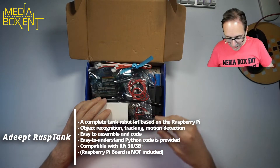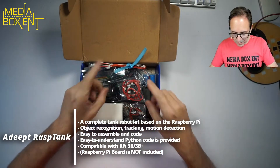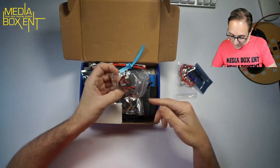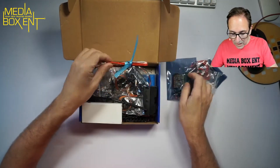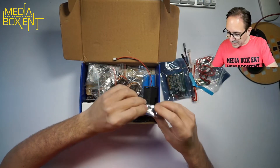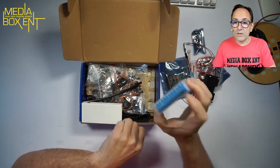One thing I like is this kit comes with the batteries. So we have LED lights, a sensor control, two motors for the wheels, more cables, and the ultrasound sensor — that's just to measure distance.